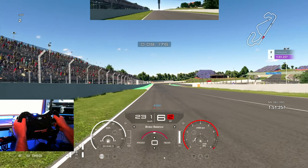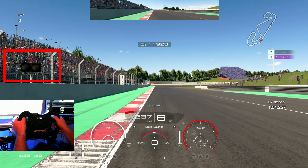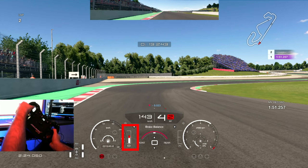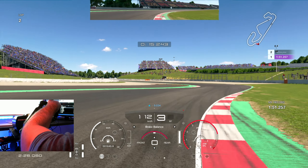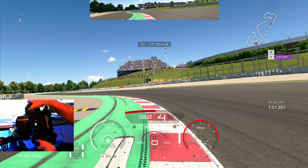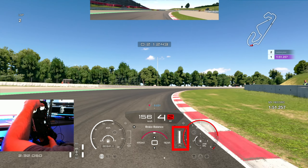The first braking point — you can have a look at the left-hand side right before the 100-meter sign. I'm trying not to trail brake too much; literally, most of your braking needs to be done in a straight line. Maybe trail brake a little bit as you approach the corner, but not more than 50%, because this car really likes to understeer and I'm trying to minimize that understeer all around the circuit.